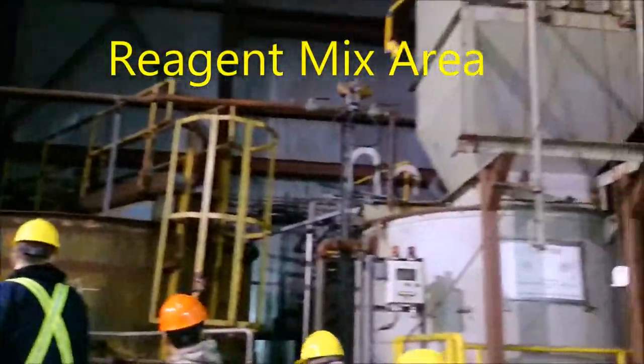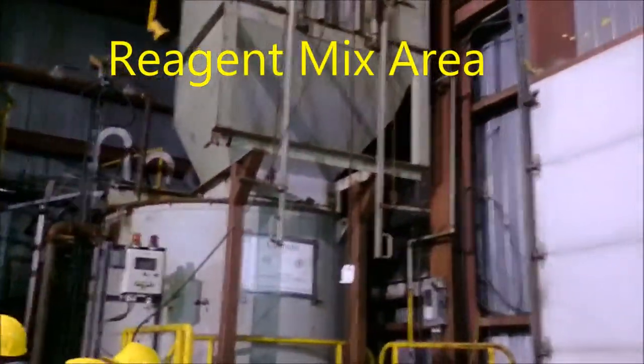Those are great big wheels. Soda ash. Zinc xanthate — the bad stuff.